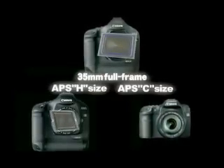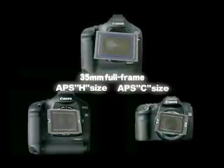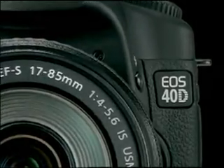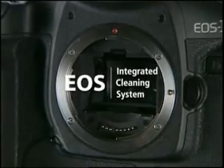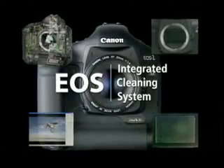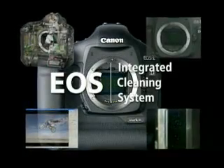From APS-C to 35 millimeter full-frame, the EOS integrated cleaning system effectively solves the problem of sensor dust regardless of sensor size. This is yet another illustration of Canon's commitment to the best possible digital photo quality.